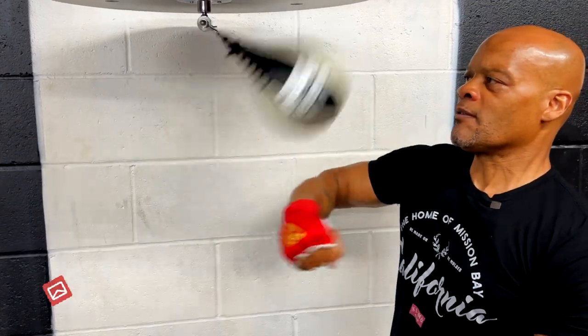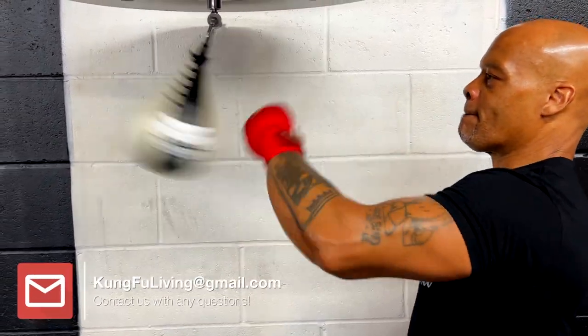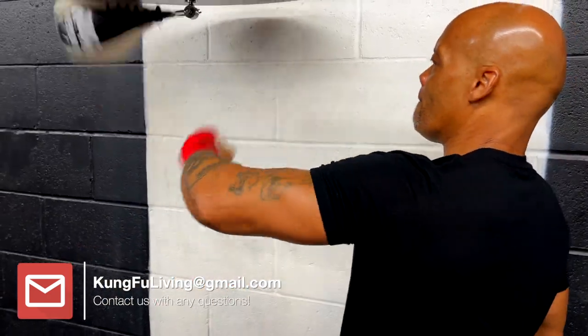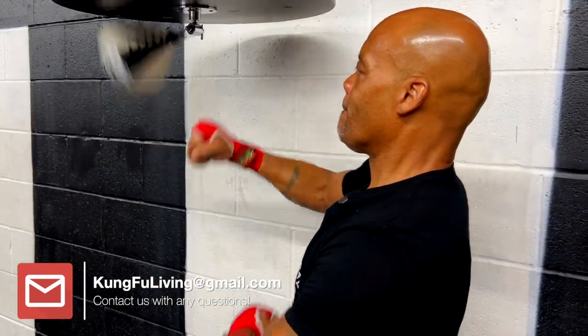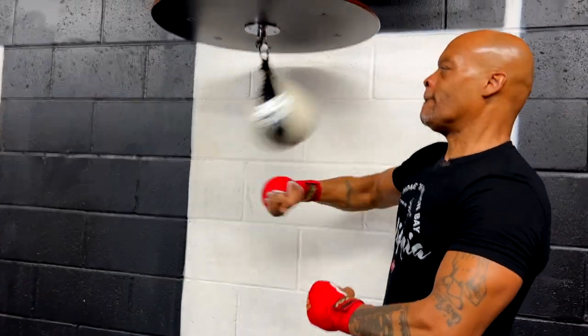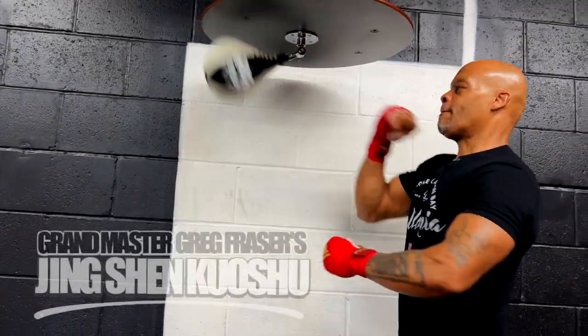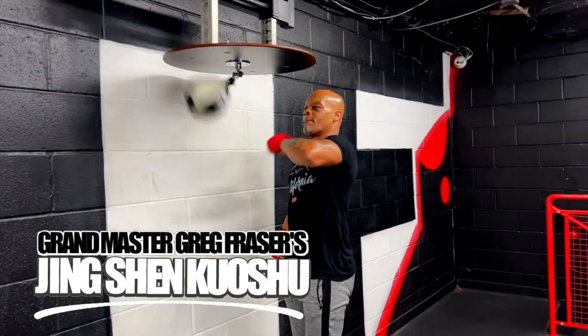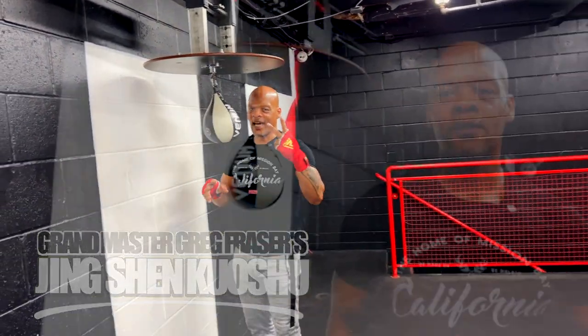You just got to keep it up. Three, four, one, two, three, four. Just like that, y'all. So right about now I'm going to bring my boy Greg here so he can show you guys another drill. Check this out.